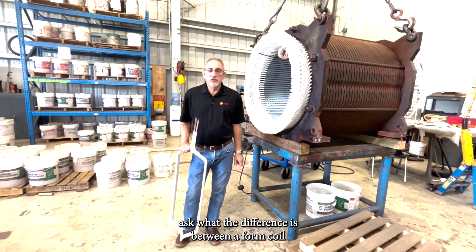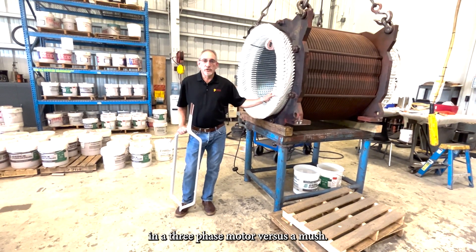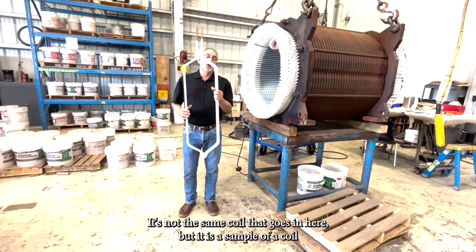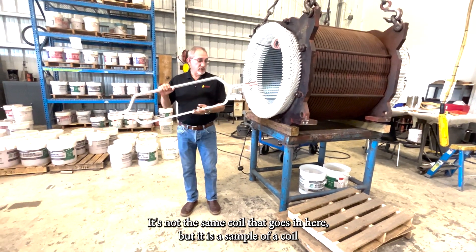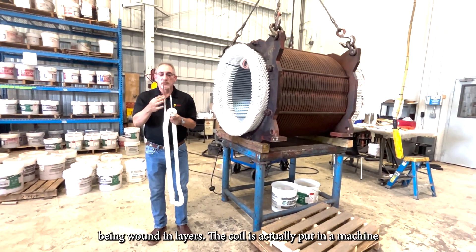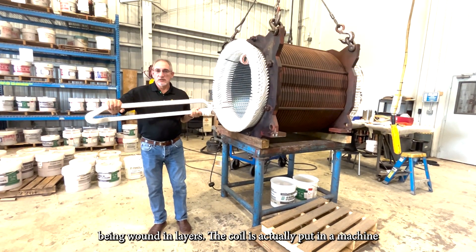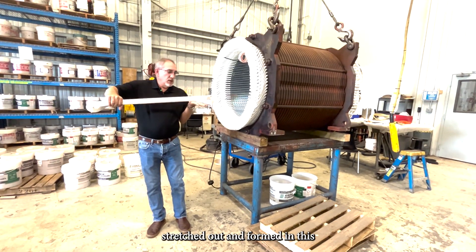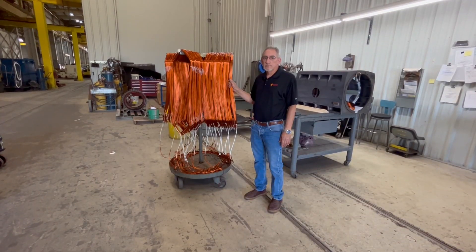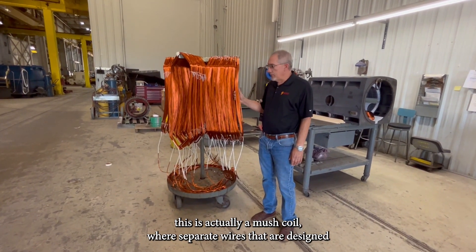Many people ask what the difference is between a form coil and a mush coil in a three-phase motor. Here's a sample — not the same coil that goes in here, but a sample of a coil that is formed with the copper being wound in layers. The coil is actually put in a machine, stretched out, and formed in this type of configuration.